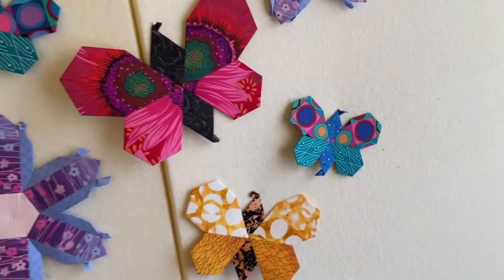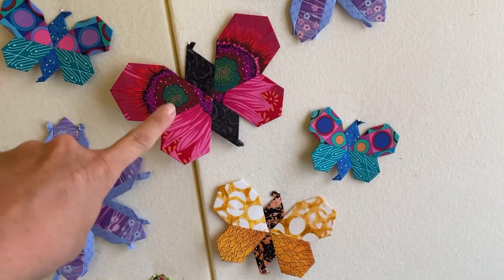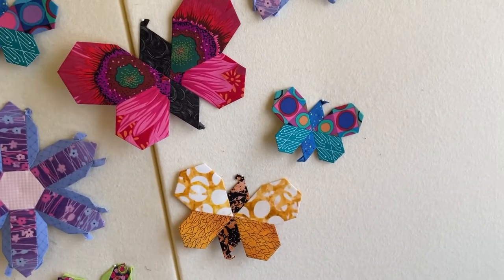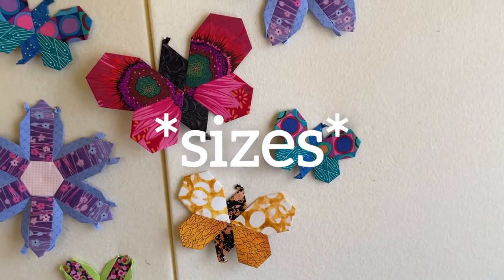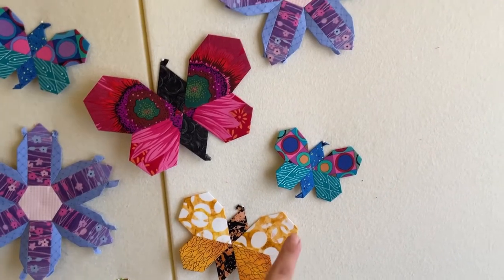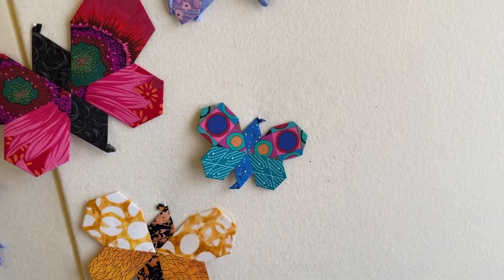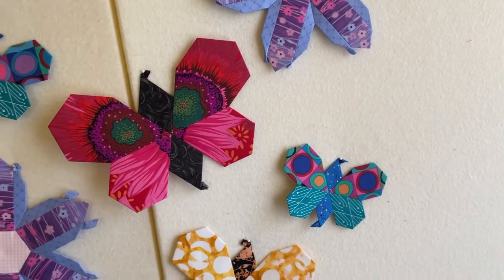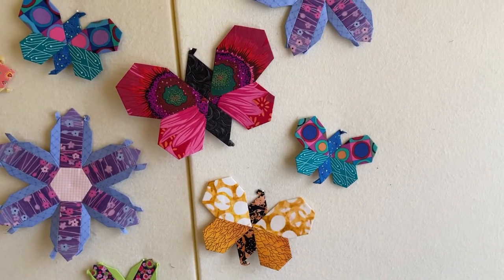Here are the butterflies we will be working on in this video and you can see we've got three different sizes: small, medium, and large. If you are just getting started with English paper piecing I recommend making the medium size. For those who are more experienced, I want to encourage you to challenge yourself by working with shapes you have not worked with before. The basic assembly method of putting the butterflies together is the same no matter what size you choose, so you can follow along this stitch along video no matter what size you pick.